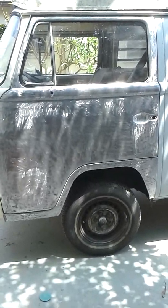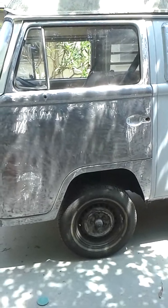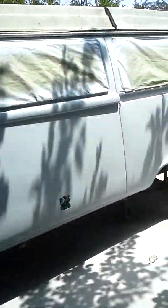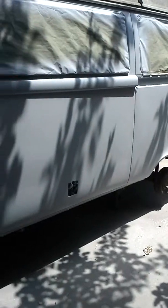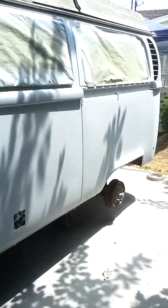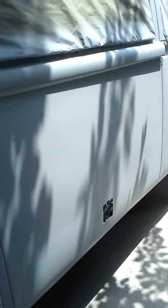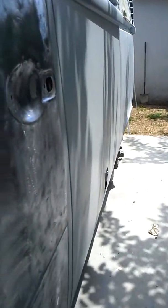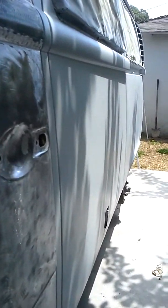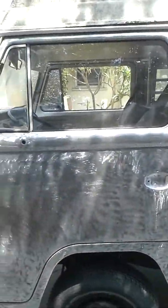Hey, what's going on fellow YouTubers, it's GS again bringing you Part 5 — 1971 West Philly bare metal restoration. As you can see, we left off on this side panel right here. It's beautiful. The panel and door have been taken down to bare metal and it's gonna get feathered out with 80 grit.